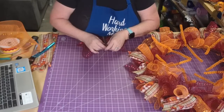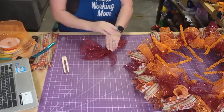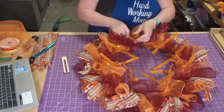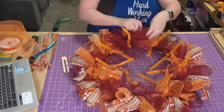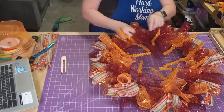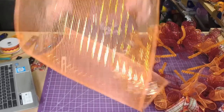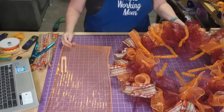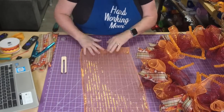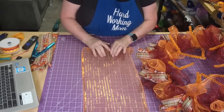Anytime y'all want me to design special signs for a class or you want me to put kits together, just send me an email and I'll be happy to do that. I actually have done it a few times in the past - I have a lady I work with who I design kits for every year.